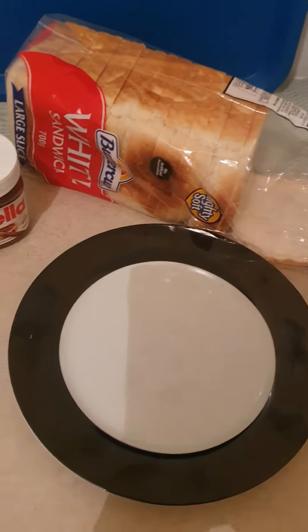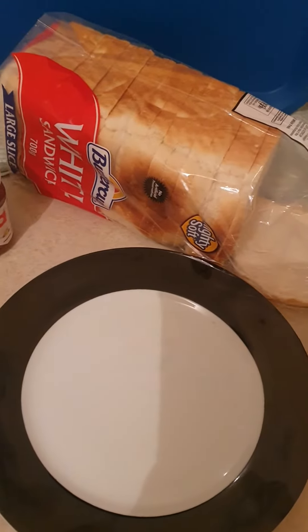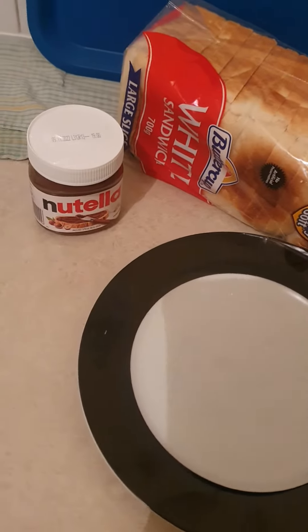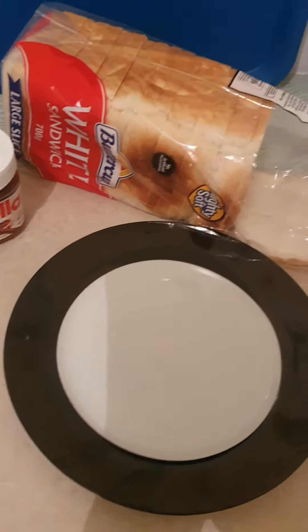Good morning, guys. I'm going to have two triple toasted sandwiches with Nutella — a Nutella breakfast.